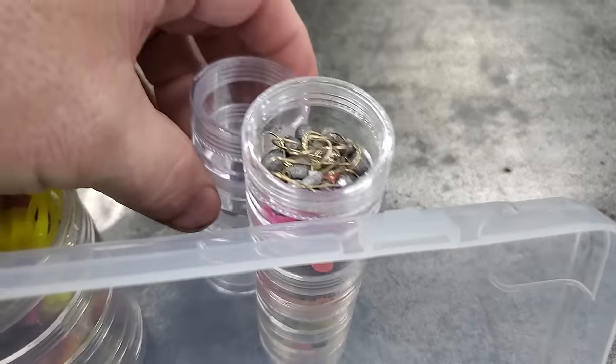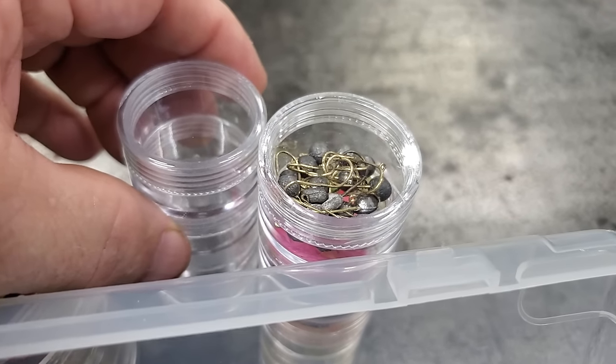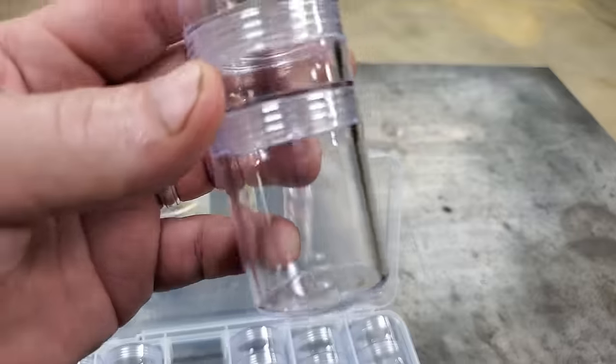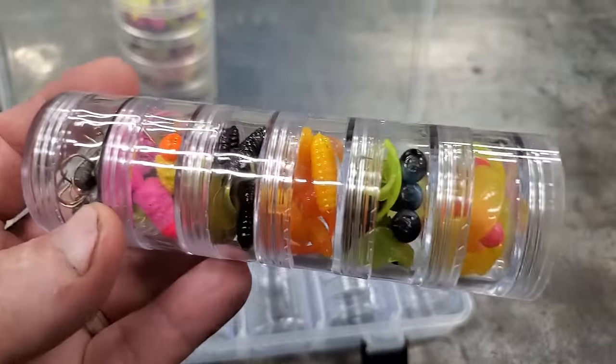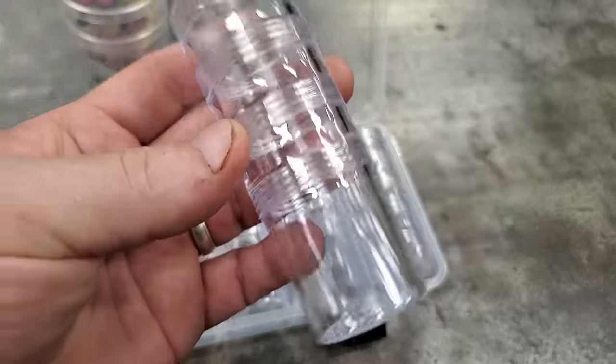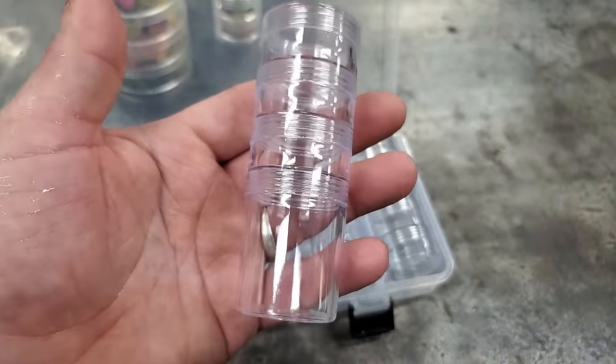These containers in the set are pretty much the same as the ones I used before. Something really cool is the set includes a couple of big ones — you don't get those big ones when you buy the regular individual pack. Two of the big ones come in the whole set, and I thought that was cool and well worth mentioning.